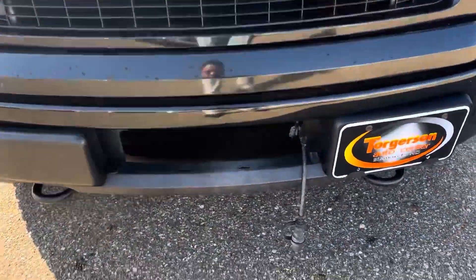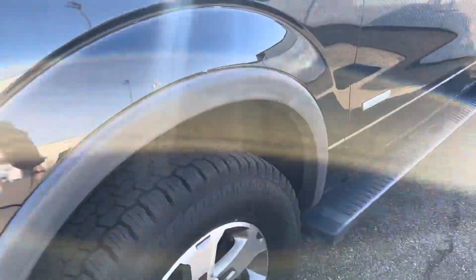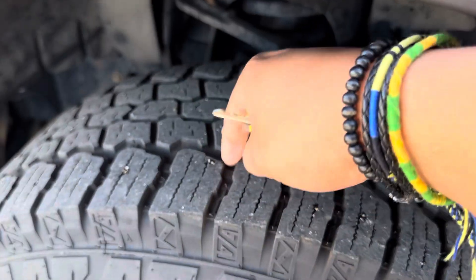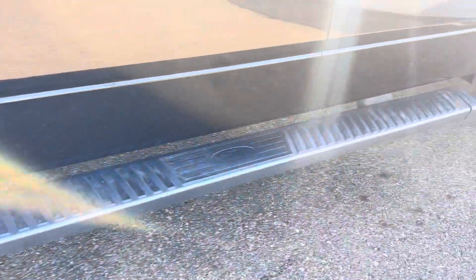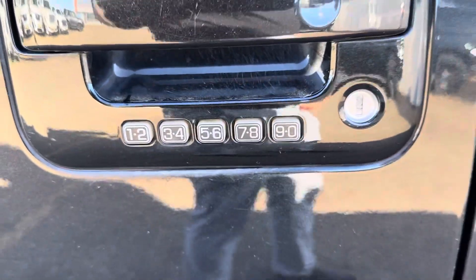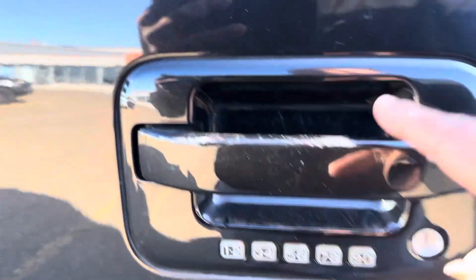First and foremost, you do have your fog lamps and your cord there for your engine block heater. You do have great tires here with tons of tread life remaining. Running boards, of course, and you do have the 3.5 EcoBoost as well. Got your entry passcode there — I do want to point out every single thing I can.